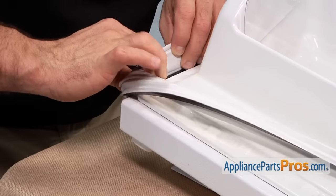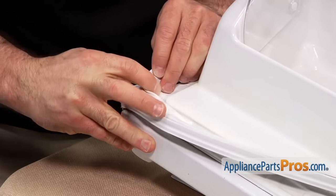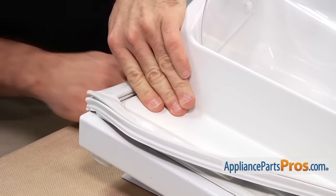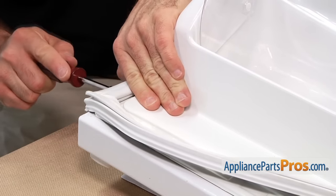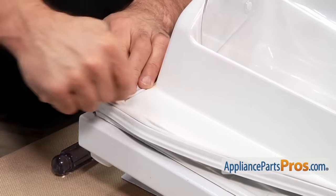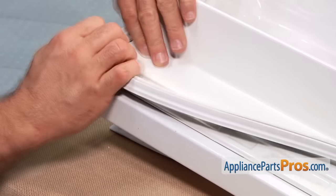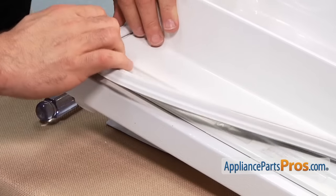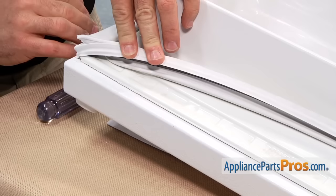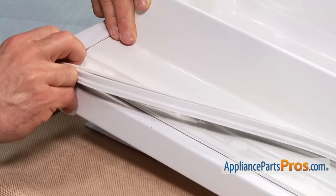Now we are in the upper opposite corner. We are going to get the black piece underneath the door liner and get it started, and then we can do a little bit going up this way. If your gasket seems a little bit short, sometimes they stretch a little bit. If it looks like it is about a half inch short, all you have to do is stretch on it and it will stretch out a little bit.